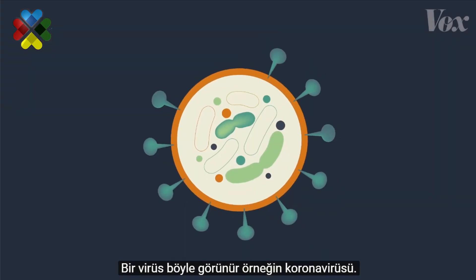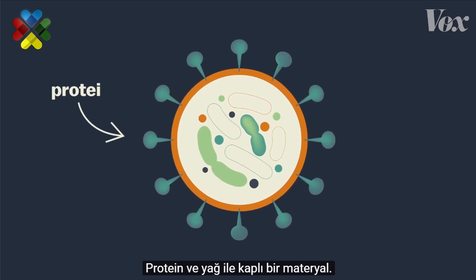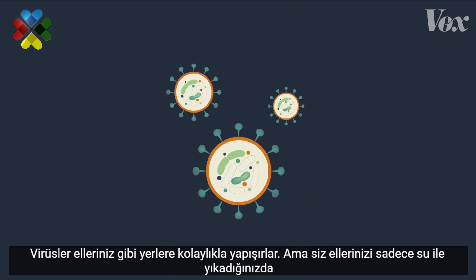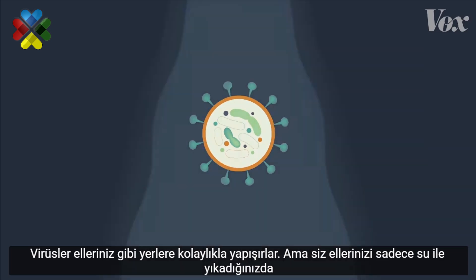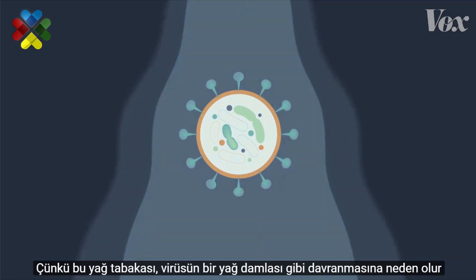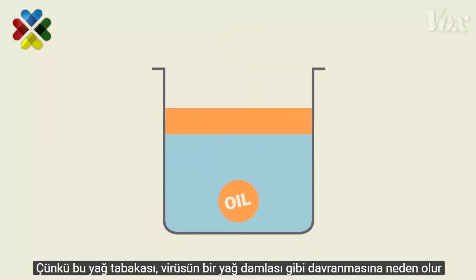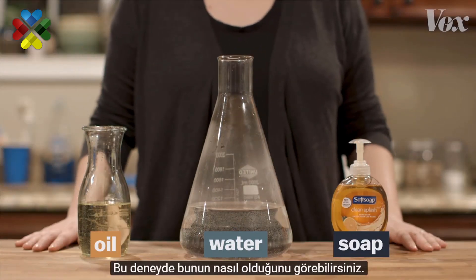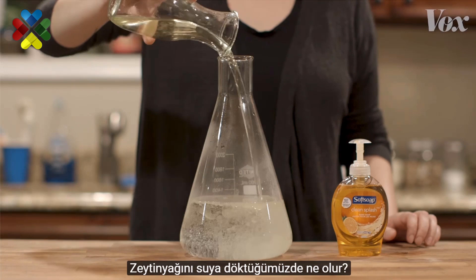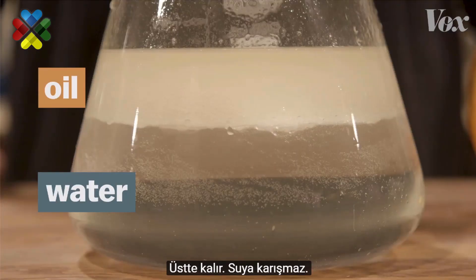This is what a virus like coronavirus looks like. It's a bit of material surrounded by a coating of proteins and fat. Viruses easily stick to places like your hands, but when you rinse your hands with just water, it rushes right over the virus. That's because that layer of fat makes the virus behave kind of like a drop of oil. Oils are just liquid fats — when you pour oil into water, it floats. It doesn't mix.